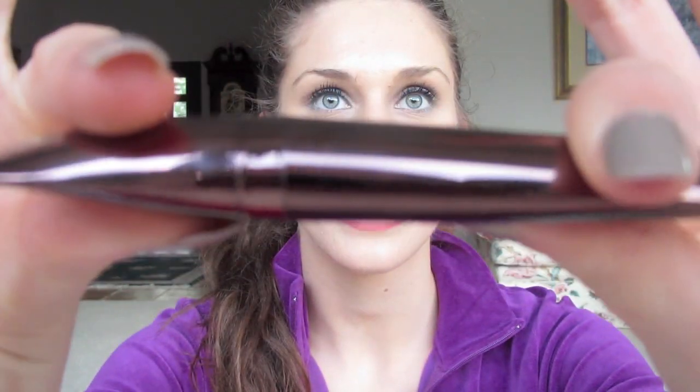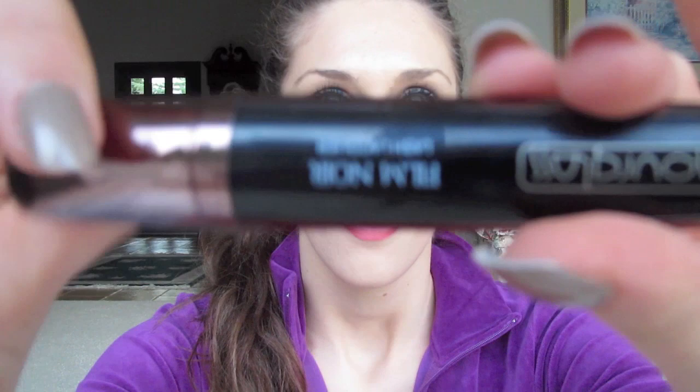As you guys can see, it's like flat and then it goes like this. It's actually pretty spiffy. You basically put this over mascara. So when you have lip gloss over a lipstick — like you put lip gloss — this is like lip gloss for your lashes.